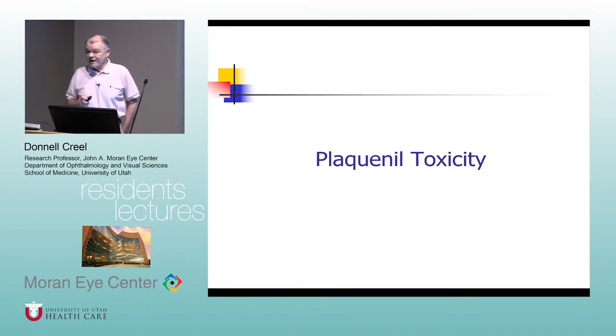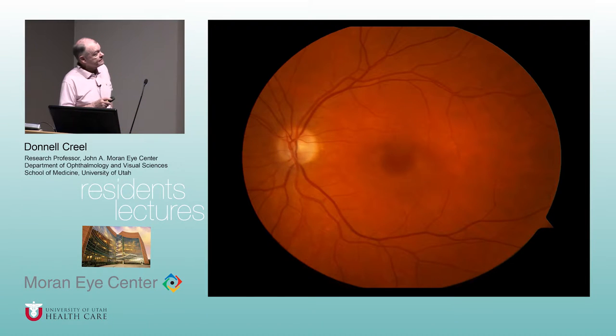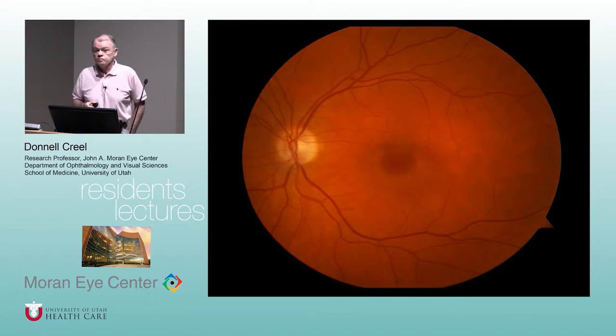The most common use here for multifocal electroretinograms is Plaquenil monitoring. Ten years ago I might see a Plaquenil patient every couple of weeks; now I see Plaquenil patients sometimes two or three a day. The great thing about the multifocals is that it will pick up abnormalities in retinal physiology up to a year before a patient would clinically notice the problem, because visual fields depend on attention.